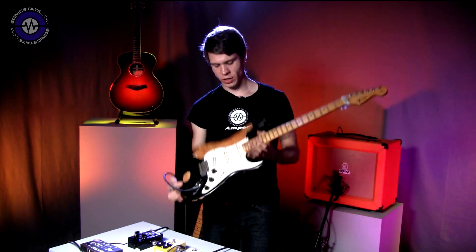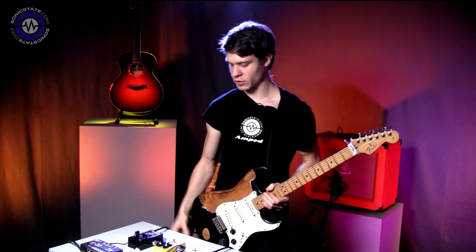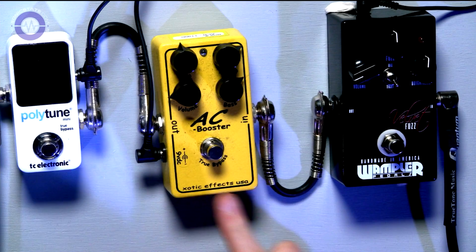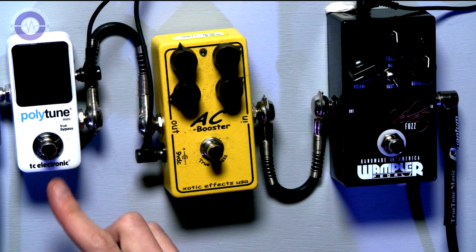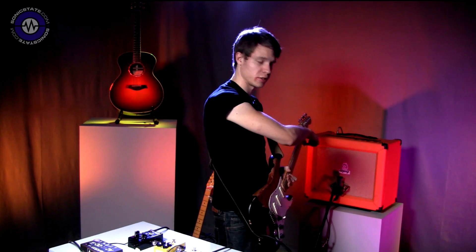The signal path is a USA Fender Strat, Quantum Leads into a Wampler Velvet Fuzz, into an AC Booster from Exotic Effects, Polytune just for tuner's sake, another Quantum Lead down into the Orange Rocker 30.